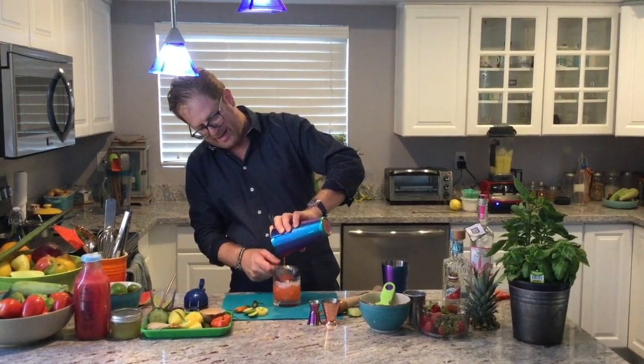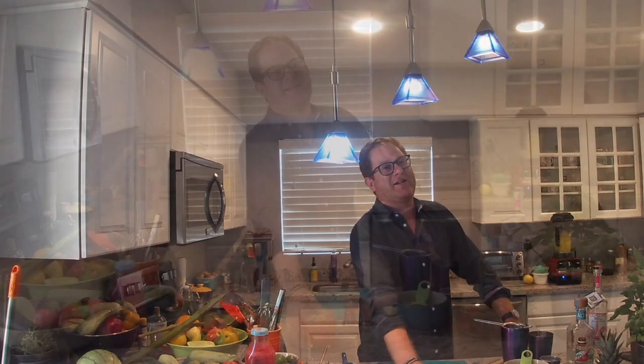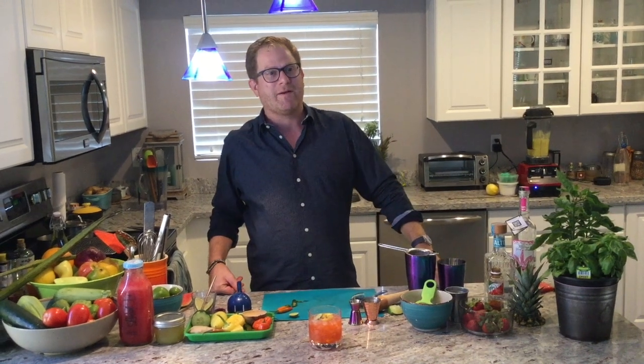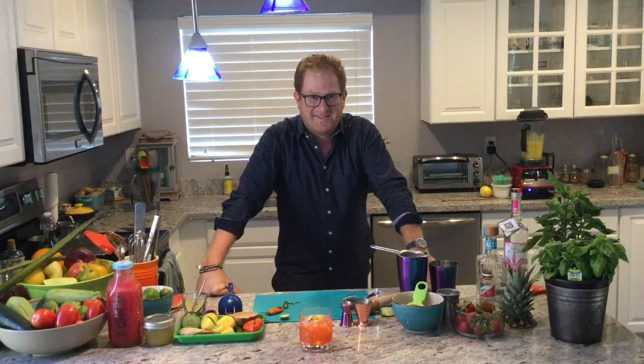So we've got a nice big rocks glass, slices of key lime, and a little splash of club soda on there if you want. And that is my strawberry jalapeño margarita. Come back and visit Señor Silverman for more interesting margaritas, tequila, and mezcal — take care!